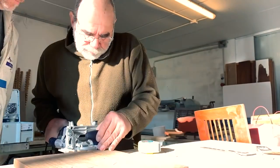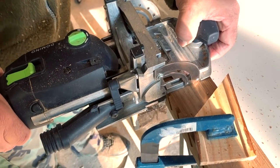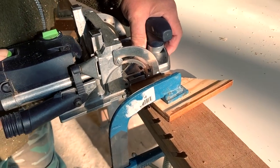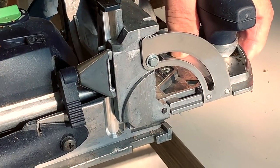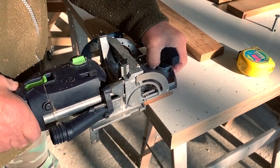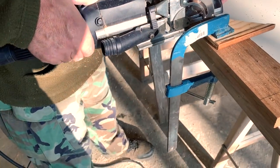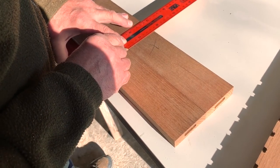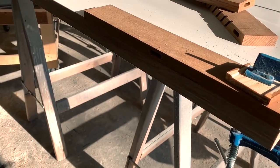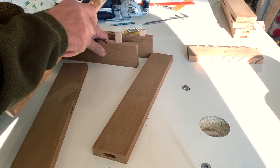Piero used these tools made by Festool to make the holes to insert the pieces that join all the washboard together. You can see here the result using this tool made by Festool. Now Piero has inserted a piece of wood that will keep all the washboard together, but later we will glue it with epoxy resin.